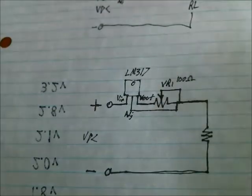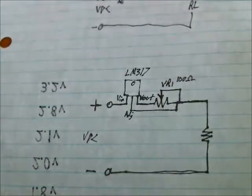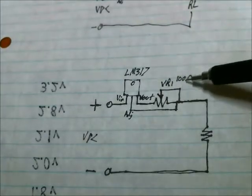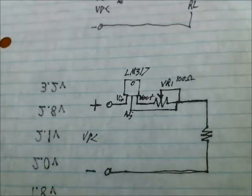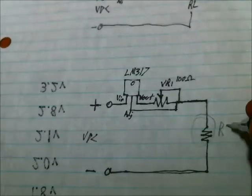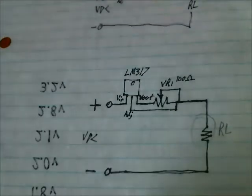Here's the circuit I just built. This is the current regulator, exactly the same as it was in the schematic image. I did use a 100 ohm resistor instead of the 120 just because that's what I had. And here is the load resistor RL — presently it is at one kilohm of resistance, so let's check the values with that.